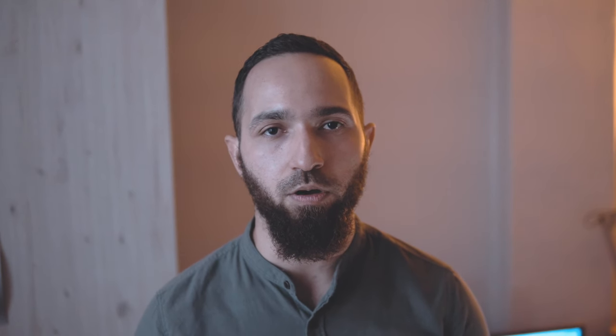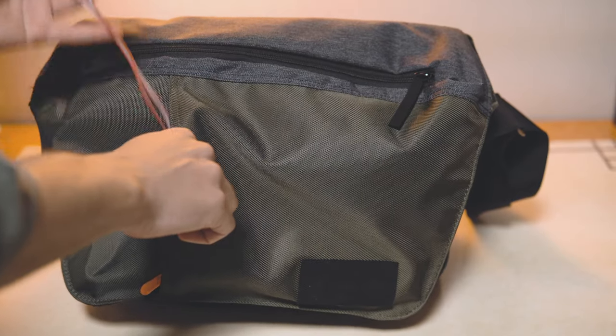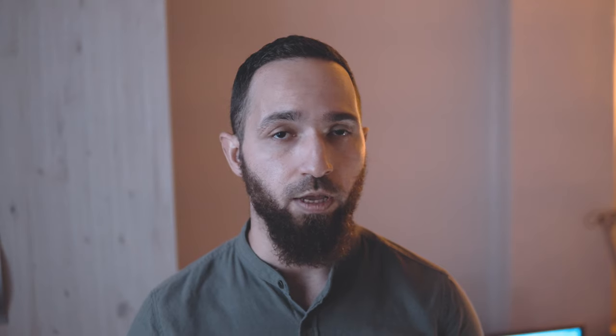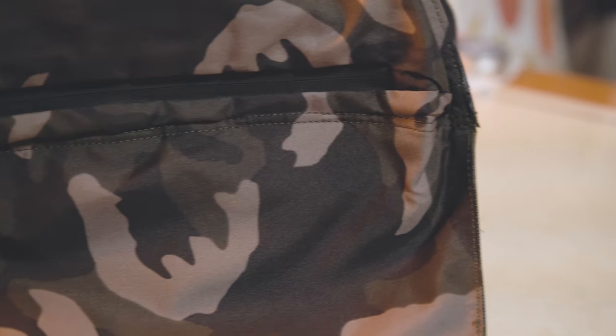It's also got a front flap with a pocket for easy and quick access to small items, which I usually use for sunglasses, power banks, earphones and the like. Then on the back it's got a document compartment where you can keep documents — so if I'm traveling I normally use it to store my passport, flight tickets, and even my wallet, which keeps it safe because it's right against my body. It comes in an olive green and gray finish with a camouflage inner lining, and underneath it's got a durable suede bottom to protect the bag against the elements.